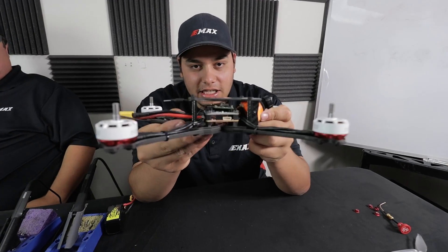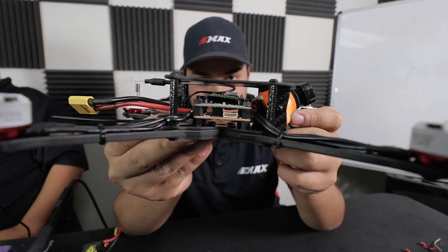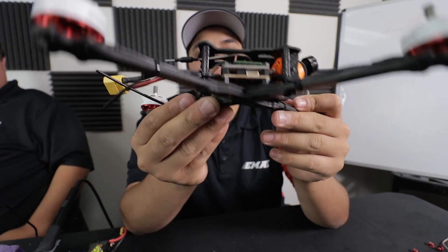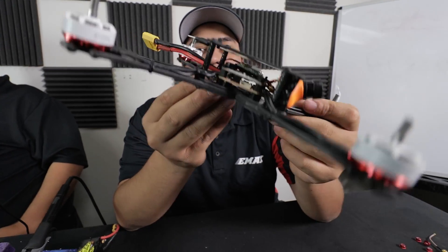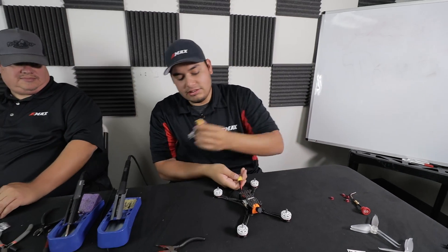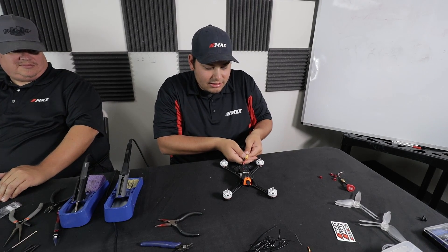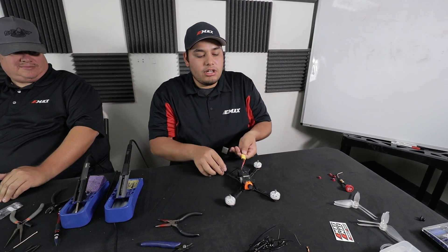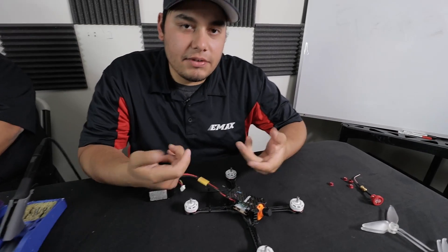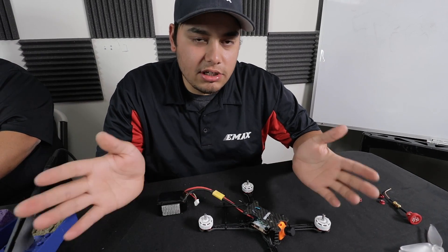I'm absolutely loving how clean everything sits inside this frame with the Magnum. I'm going to plug it in to make sure I didn't mess anything up — five, four, three, two, one — and we're good to go. You'll notice the first time you plug it in the beeper goes off. The reason is because you haven't bound anything to your receiver and haven't set up your modes. So if your beeper is going off, don't worry about that.